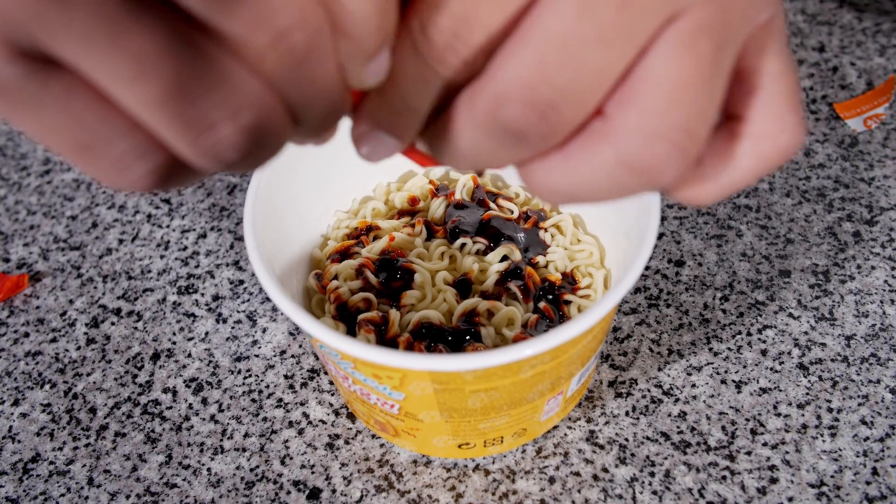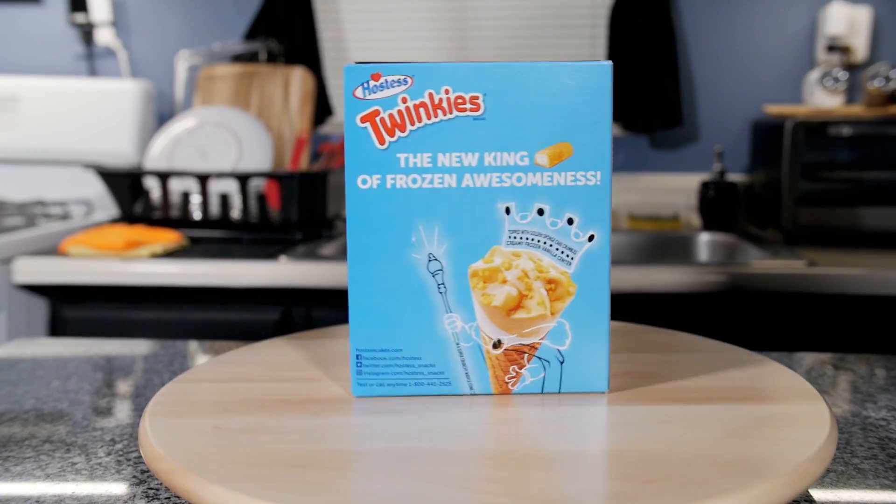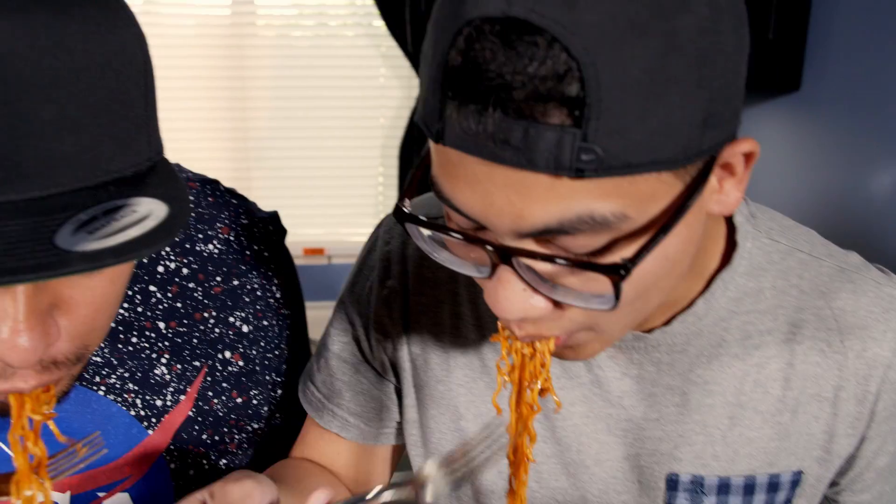Mmm, the smell of unicorn blood. That is gnarly. We're gonna be trying something extra special: Twinkies and ice cream cones. By the time we're done here we might be diabetic. This is for you guys — we're gonna need a kiddie fund for those medical expenses.